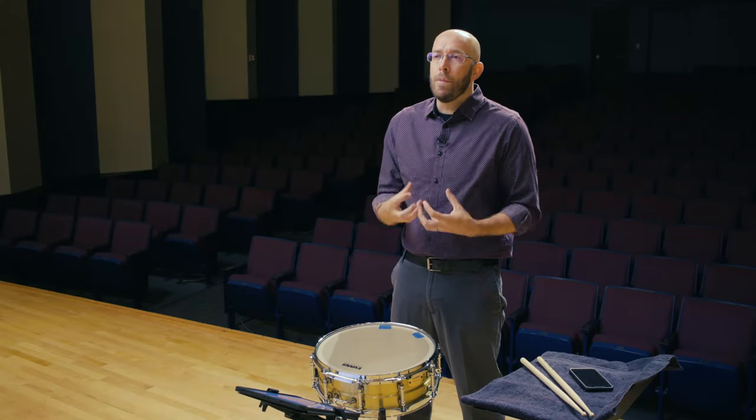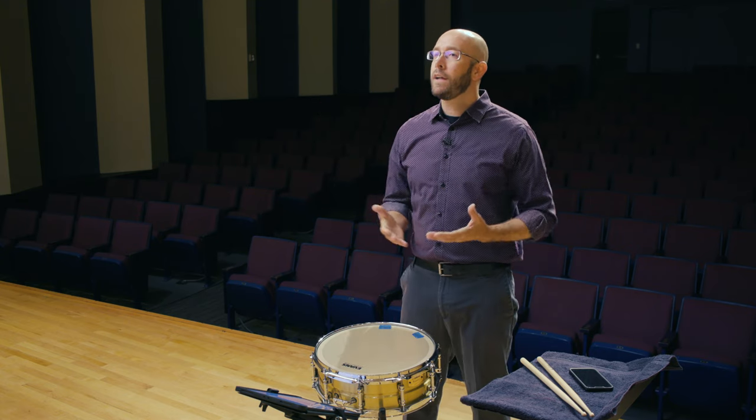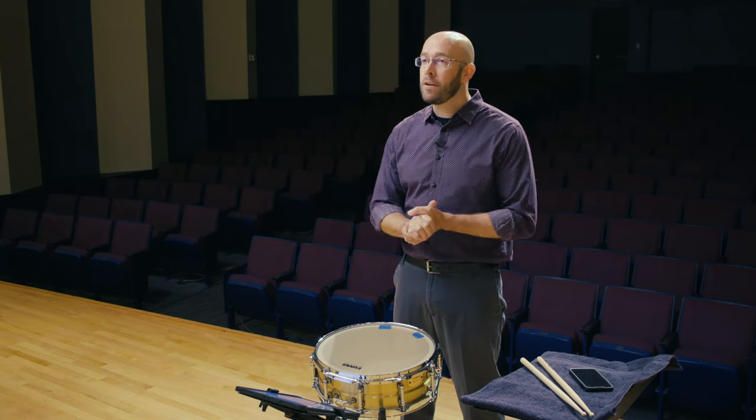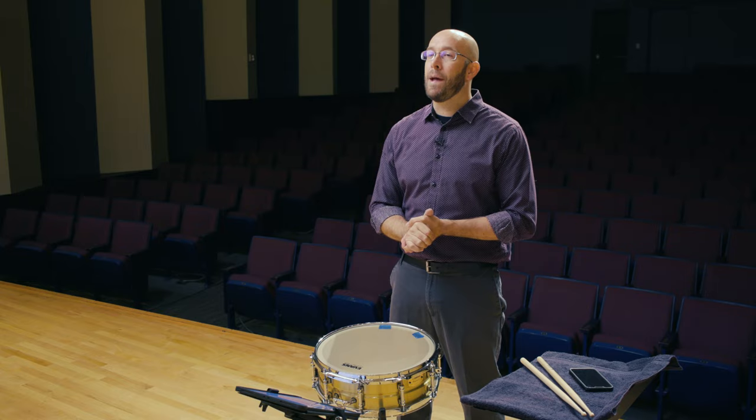My next tip is one I give out constantly: learn the dynamics immediately when you start learning a piece. This does a couple of things. First, it makes sure you're learning the correct mood and feel of the piece, because playing it at a mezzo boring level throughout when you first learn it can make the learning process boring, which can make the solo boring. Make sure you're giving it the correct dynamics — that will help you expand your dynamics later, making you much more musical and dynamic in the musicality you're presenting in that solo.